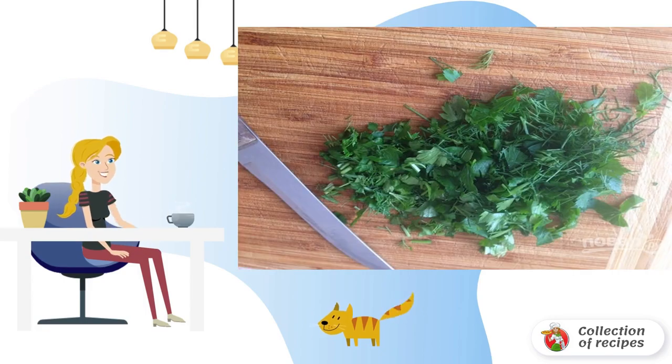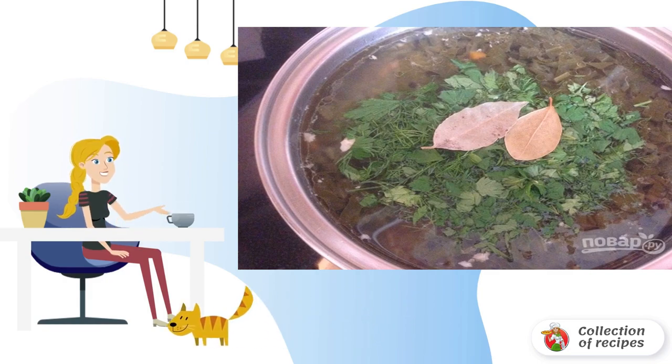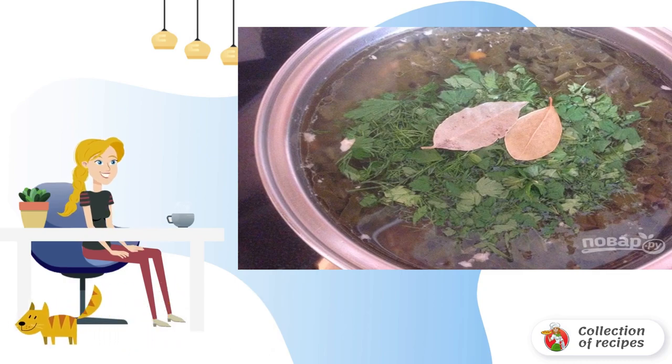Salt. Wash and finely chop the greens. When the borscht with sorrel boils for five minutes, add the herbs, ground pepper and bay leaf. Turn off the stove.